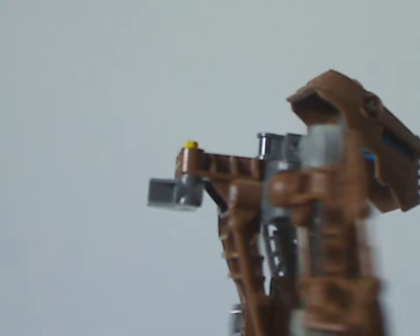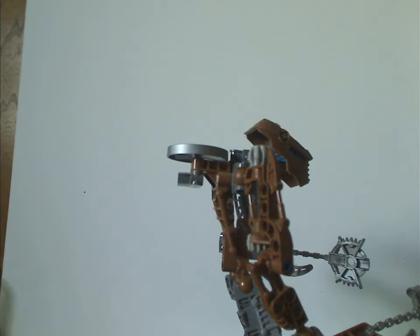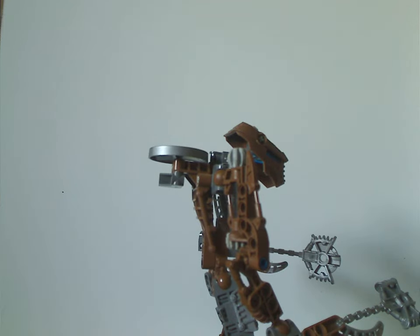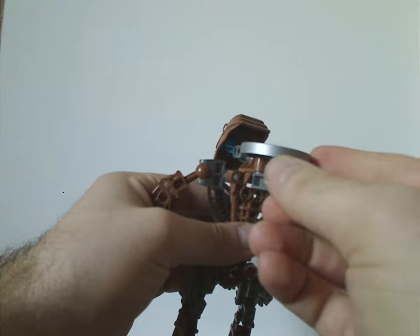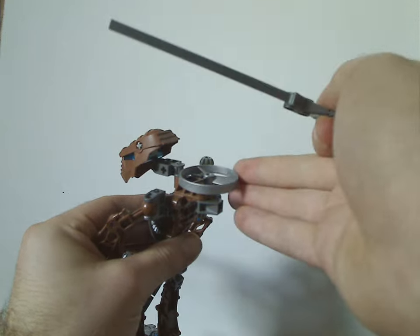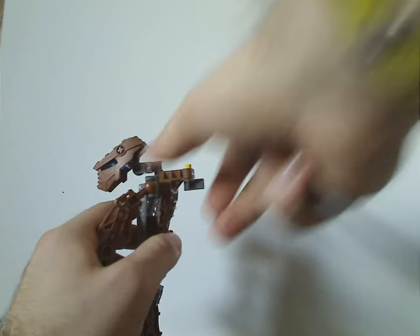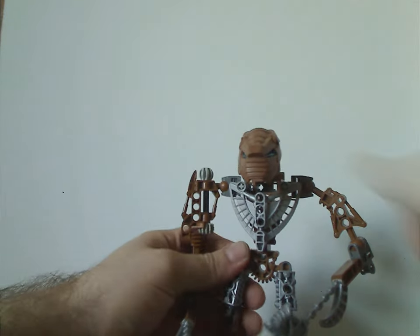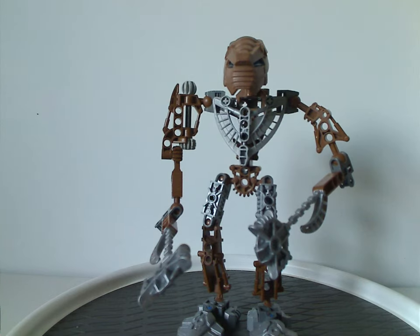On the back is the important Rhotuka Spinner feature. So zooming out, here's how the Rhotuka Spinner works — you take this and pull on this end. Depending on how hard you pull it, it launches. And that's about it with Oniwa.